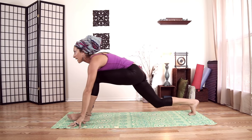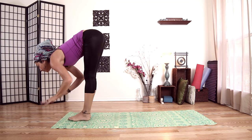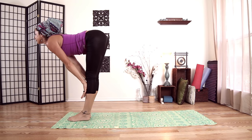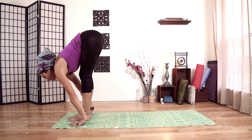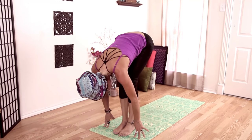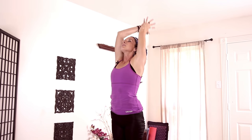Plant your hands, take a deep bend in your back knee, shoot up to the top of the mat, plant both feet. Inhale, halfway lift. And exhale, fold. Inhale, bend your knees, come all the way up. And exhale, hands to heart center.